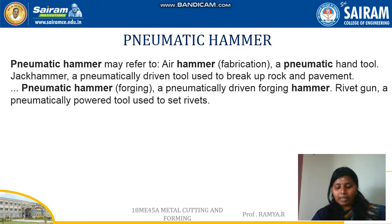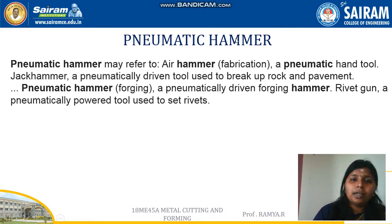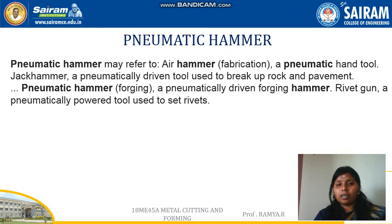The next type is the pneumatic hammer. A pneumatic hammer uses compressed air and is used for making small components. Large components cannot be made with a pneumatic hammer, whereas in an air hammer, an external compressor is used to supply air for the forging process.